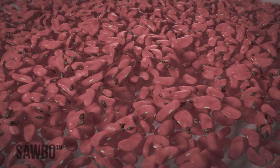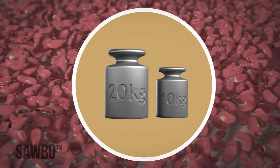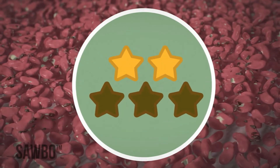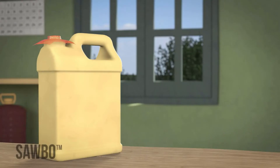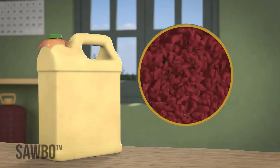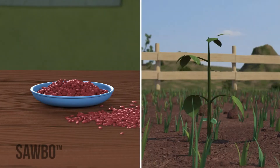Bruchids are insects that attack beans. They bore holes through the beans that reduce their weight, quality, and chances of germination — the ability that allows the beans to grow. By storing your beans in an airtight jerrycan, most bruchids and other insects that attack your beans will die, and you will be able to keep your beans safe for eating, seed, or sale.